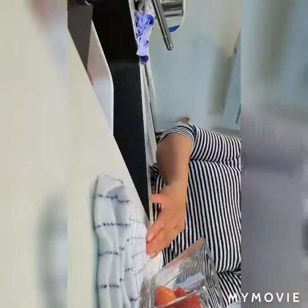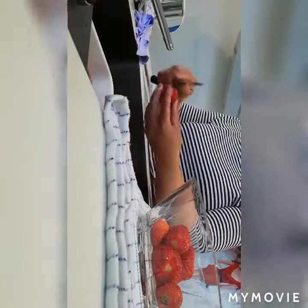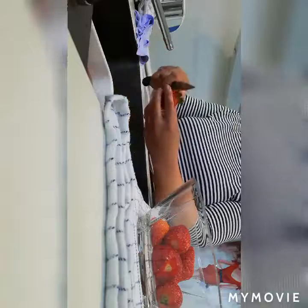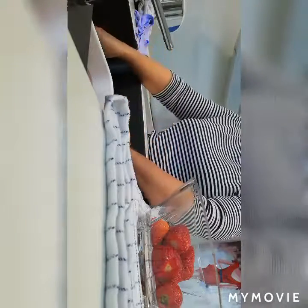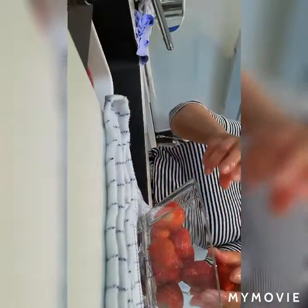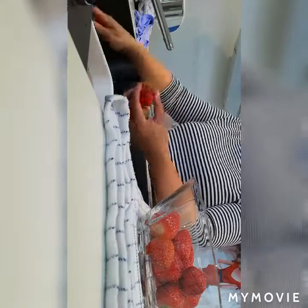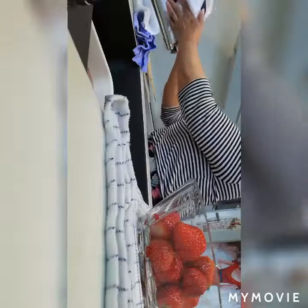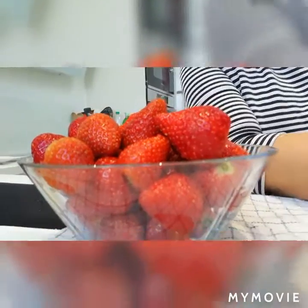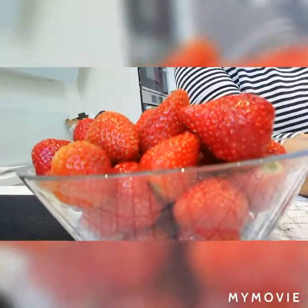And then into this bowl. Here we go — ready for serving. Now I'm going to put it in the refrigerator, and it's best when served cool.